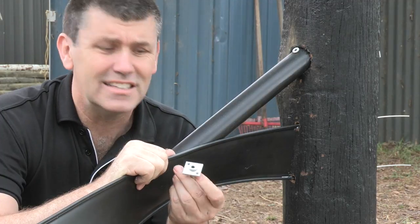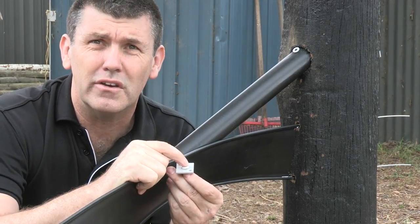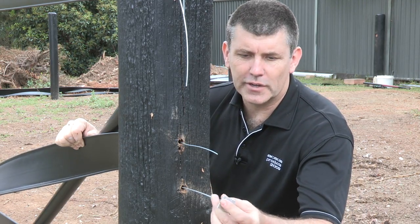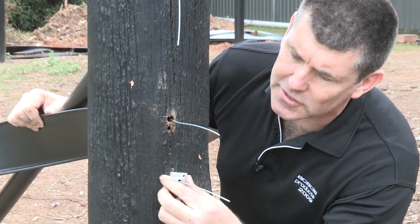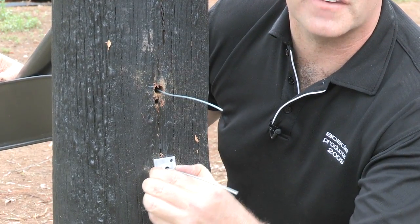We grab our vise. Now remember, they're a one-way jaw. Once they're on, they're on. With our vise, we're going to slide that over. You can see the hole. We're going to insert that in the hole. I'll demonstrate we can't remove that now, so it's on.